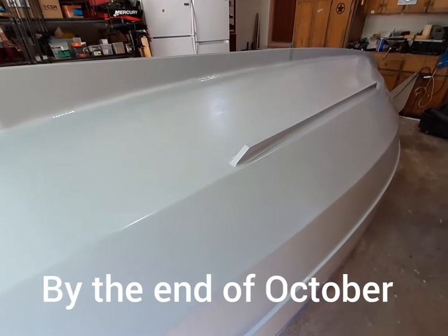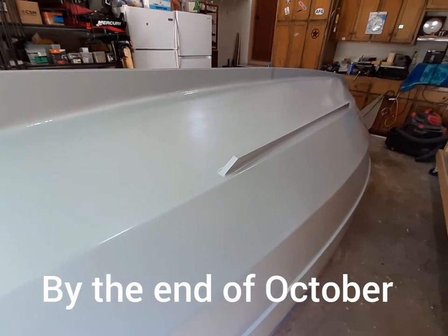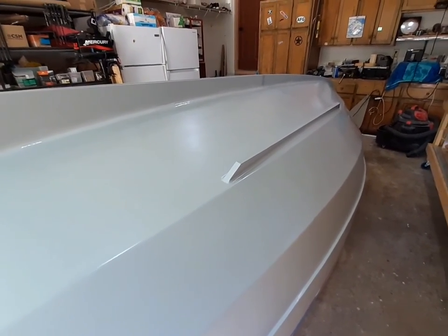That's it for now. I'm glad to be at this stage, because hopefully by mid-October I can get this thing flipped back over. Over and out.